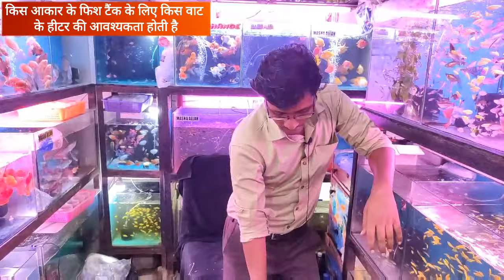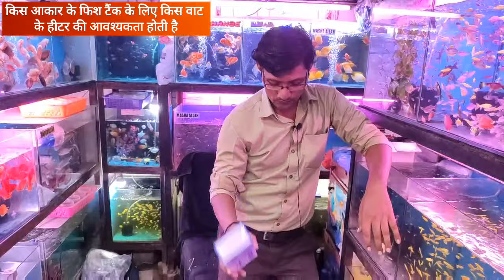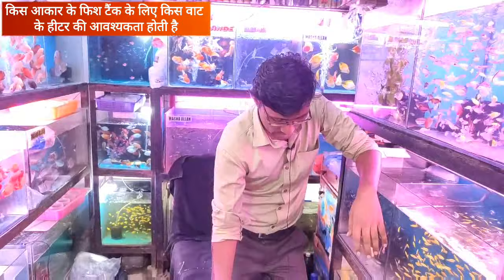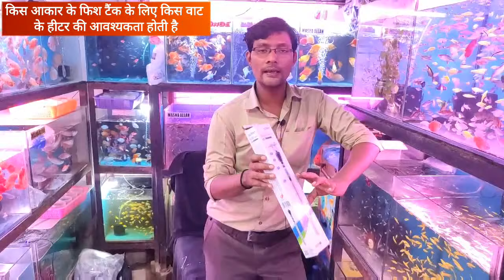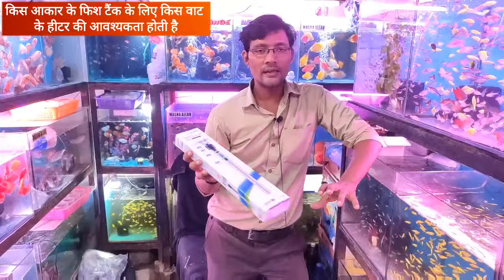Now I am telling you about the heater size for different fish tank sizes. For a small tank, use 75 to 150 watts. If your tank is 2 feet, you can use a 200-watt heater. If your tank has a capacity requiring 200 to 400 watts, you can use a 500-watt heater. If you have a very large tank, you will need 2 to 3 heaters.